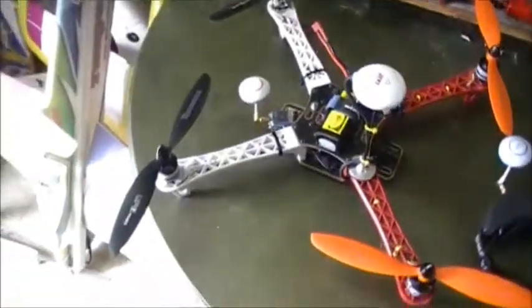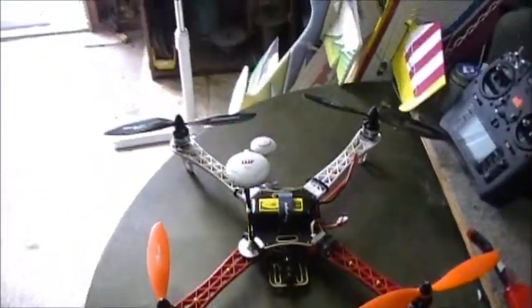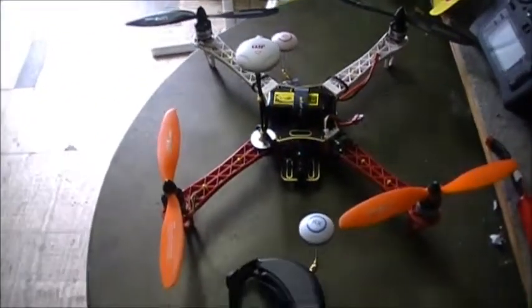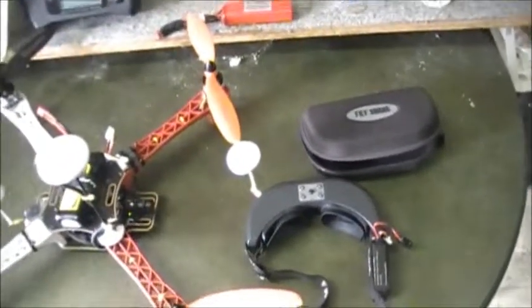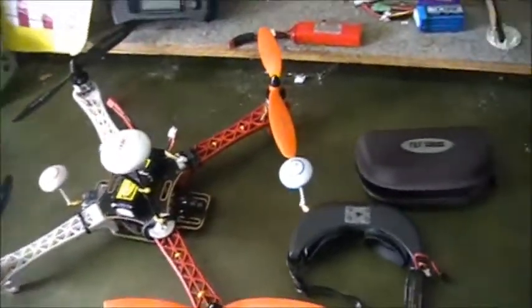There's kind of an overview of what she looks like — that is the completed copter. Everything's done. She's ready to go do some FPV flying as soon as the weather gets a little better. We've been having either rain or 25 to 30 mile an hour winds. Anyway, just a little update.